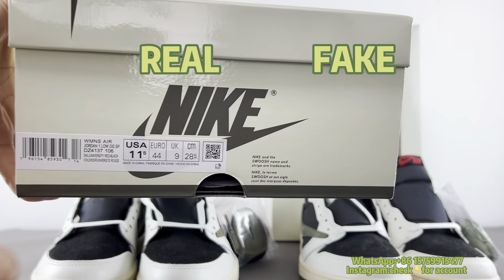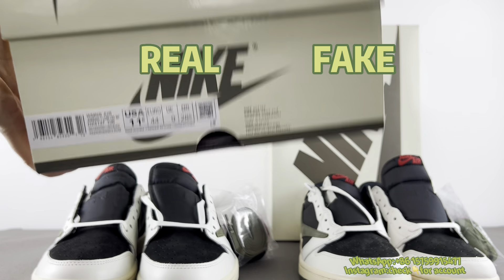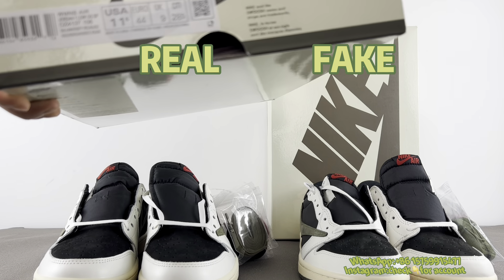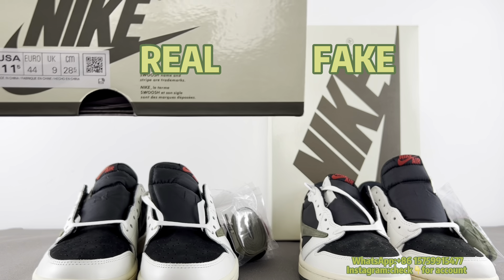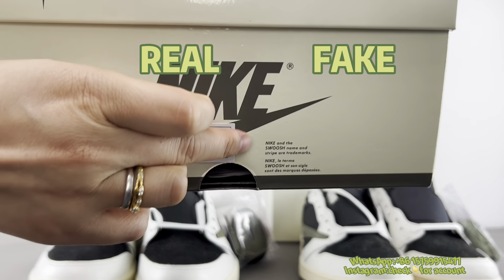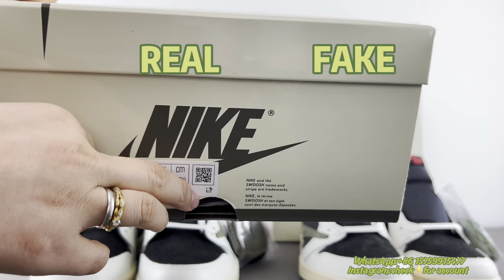The camera is not able to catch the FRID chips under this label, so if you're interested in this item, you could message me and I will show you what the FRID chips look like. For the real one, there should be no price tag.